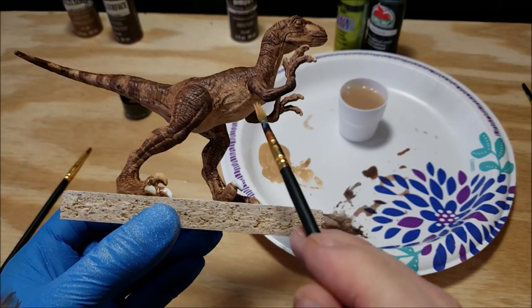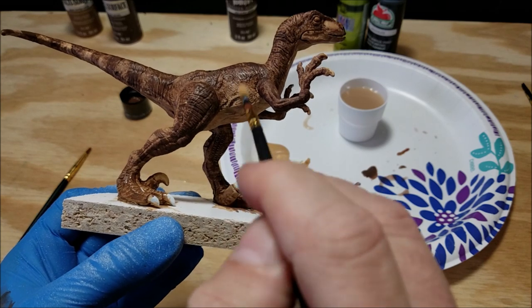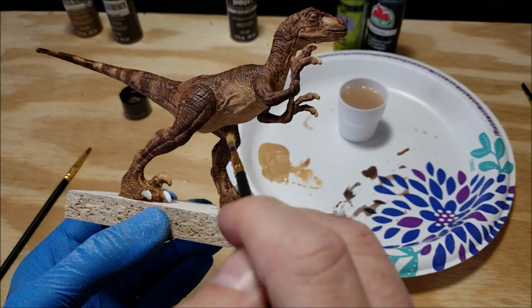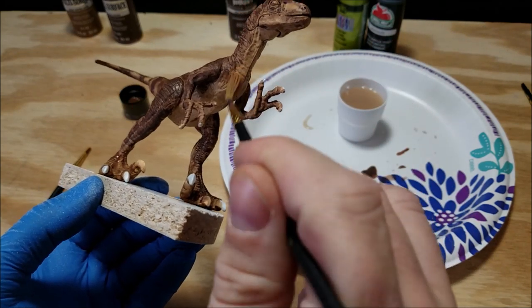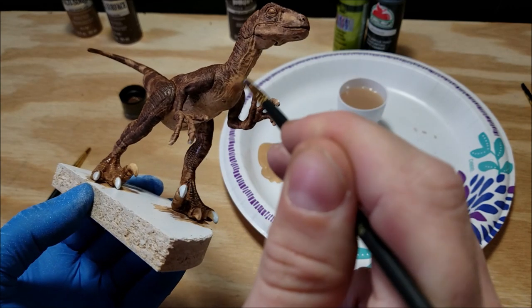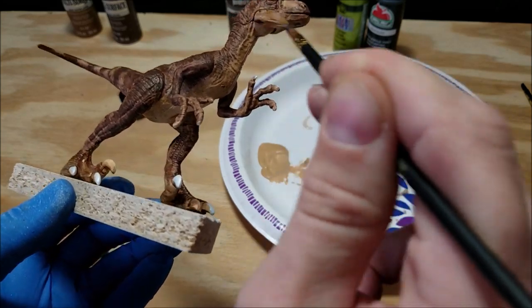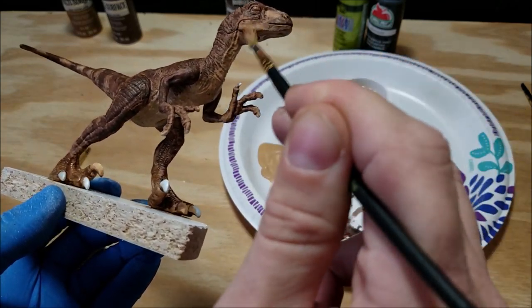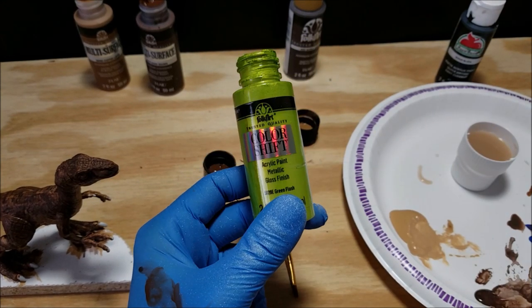With that layer dried, we're going back to that original flesh tone color to tie in the belly to the top brown part. I'm doing that by dry brushing that color back over the belly, hitting all the high spots and keeping all the low spots with the wash in them — that really makes everything pop. If you don't know what dry brushing is, you just put paint on the brush, wipe it off on a paper towel, and very lightly dry brush all the highlights. It's a very easy technique and it makes the details really pop.